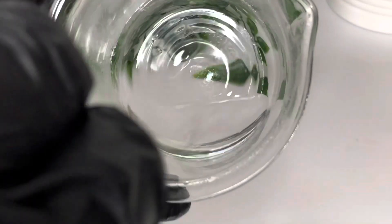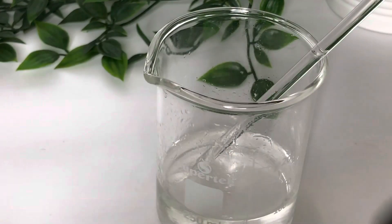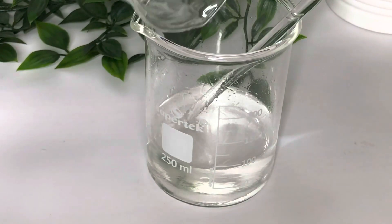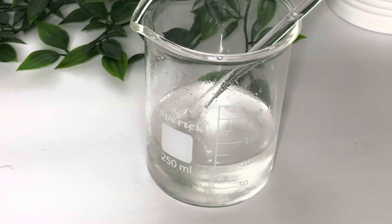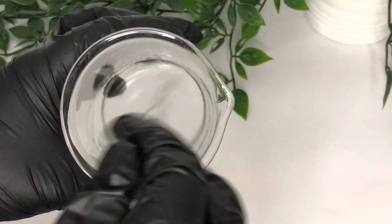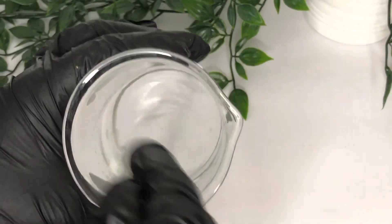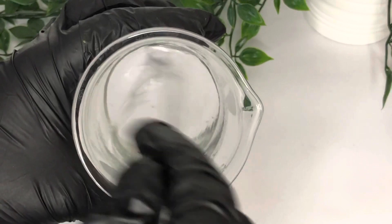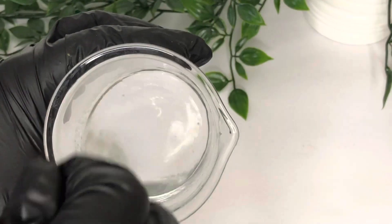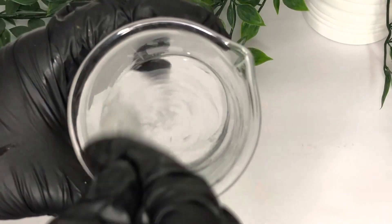Once your salicylic acid and propandiol solution has cooled down to 40°C or less, you can add it into the rest of your mixture and stir thoroughly. Make sure you are doing this at 40°C or less, or you'll find it clumps and gels in clumps — ask me how I know. Make sure you do that at the right temperature and it'll combine into a lovely clear gel, and then you basically have your serum.